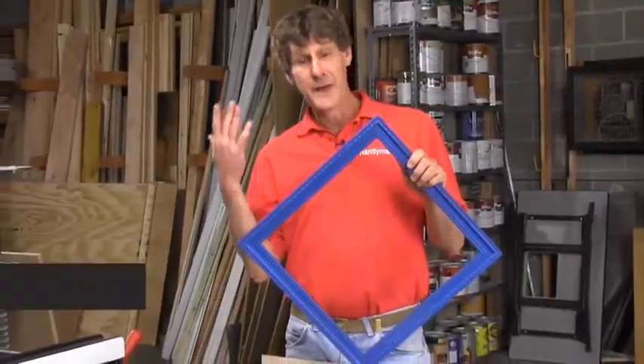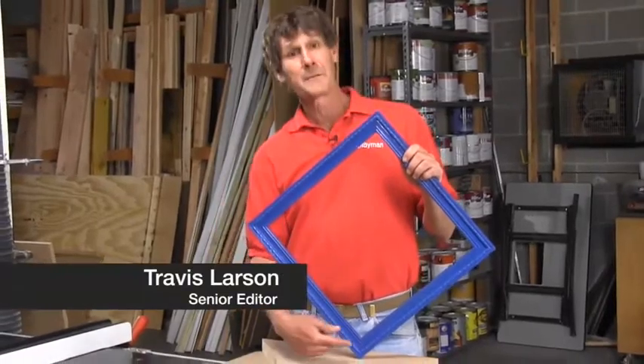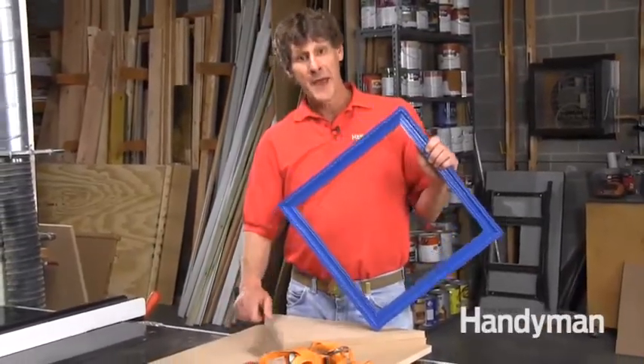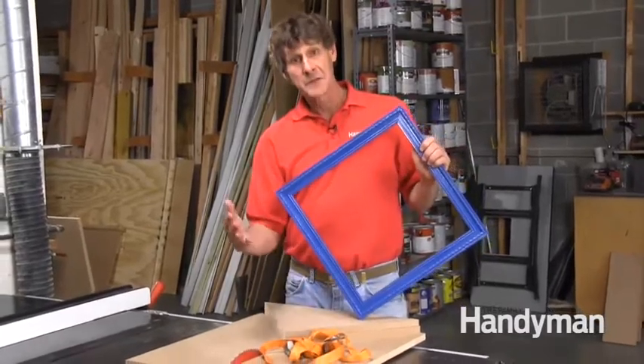Building a picture frame can drive you nuts trying to achieve eight perfect miters with a miter saw. But with a miter sled like this one and a band clamp like this, it's really very easy.